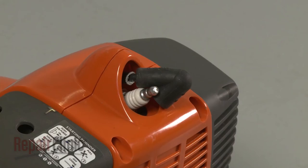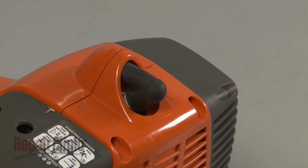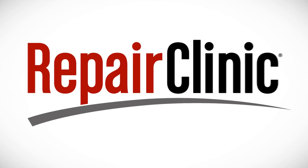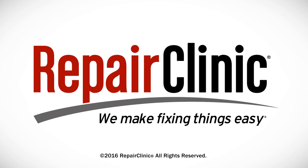With the repair completed, re-attach the wire and boot to the spark plug and your string trimmer should be ready for use. At Repair Clinic, we make fixing things easy. Thank you for supporting the production of these videos by purchasing your parts from our website.